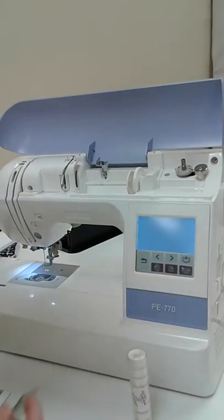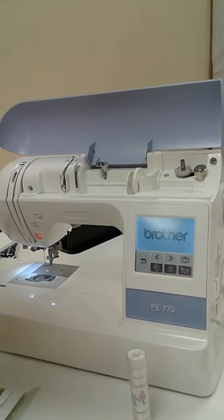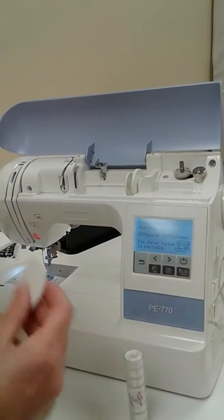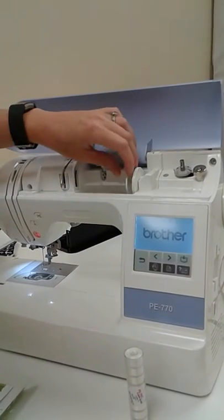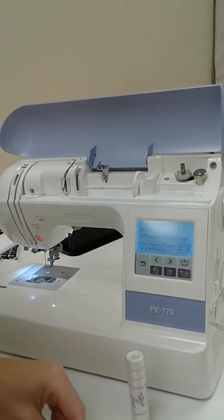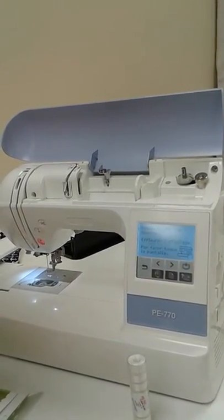She has explained to me what threads she's using, what bobbin thread she's using, the design she's using, and the spool cap she's using. What I'm going to do is start at the beginning — we are going to reboot the machine, which means basically we're going to unthread it and rethread it.